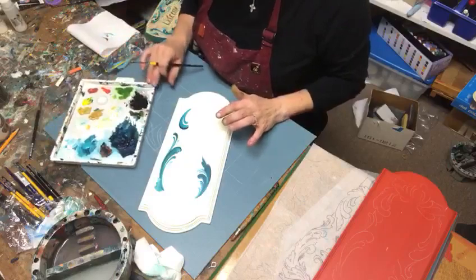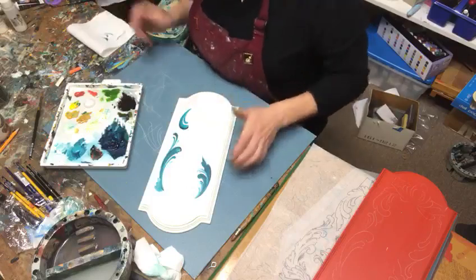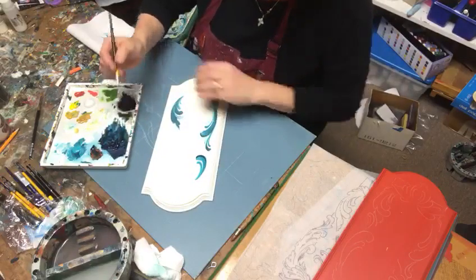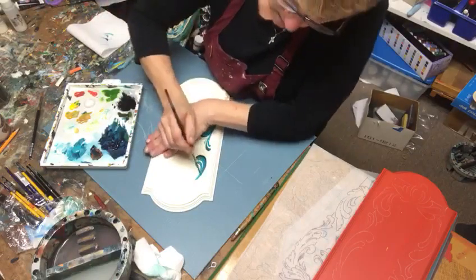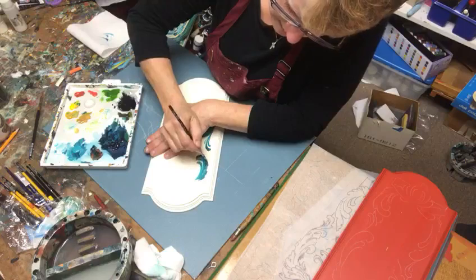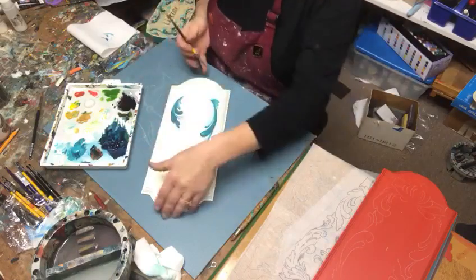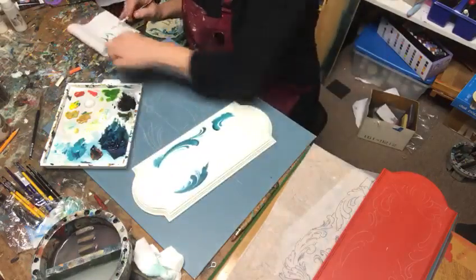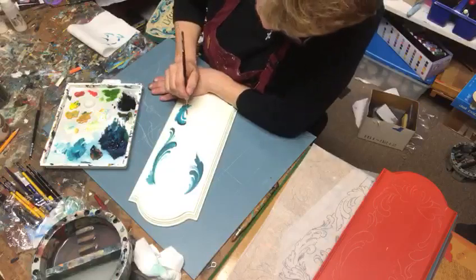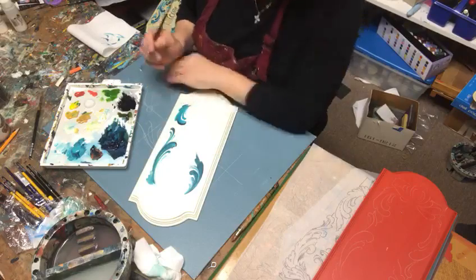My palette is really set up to do backgrounds on either the white or the blue. This is a Jo Sonja paint and right now my dark blue is Prussian blue mixed with burnt sienna — it gives a nice rich color. I have a little bit of medium on my brush to get flow because I want a little transparency. I'll wipe my brush, get a little more out, and I might dip into a little warm white here and pull that color in.